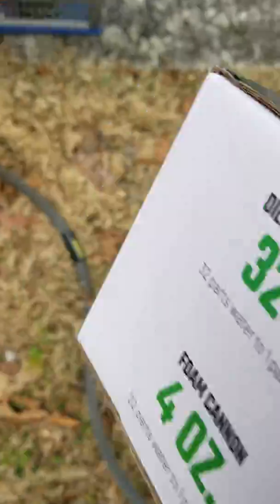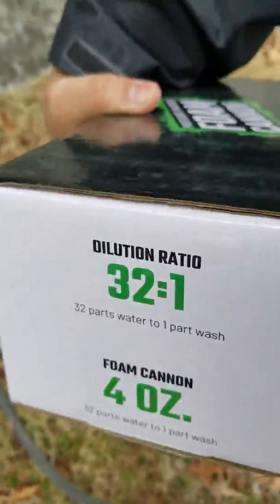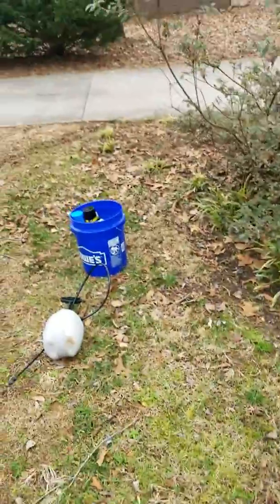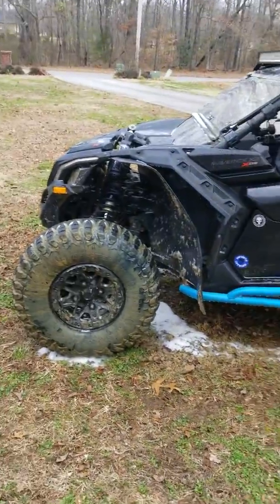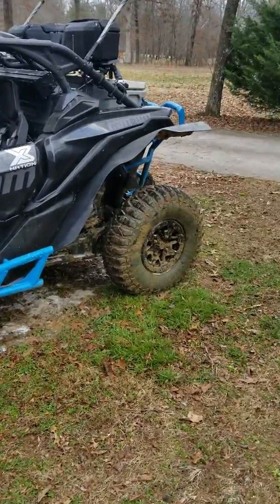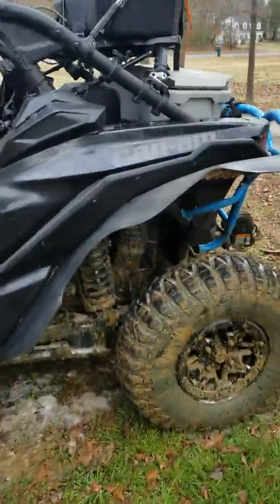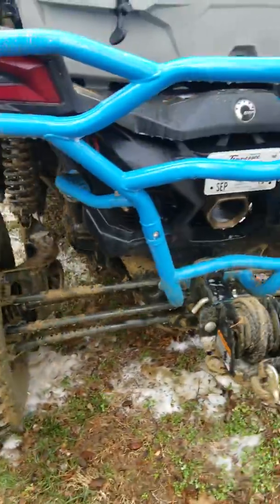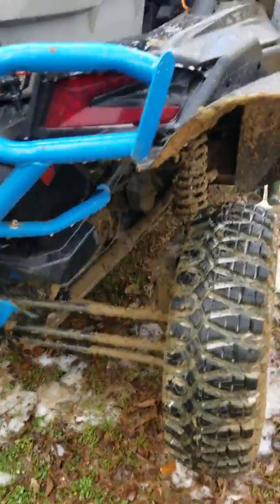But there's my cleaning supplies, my bucket, my sprayer, my foam cannon, and my machine — which was really more dirtier than it was when I started posting it. But you can see how dirty it is now, and it's pretty dirty.